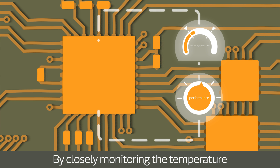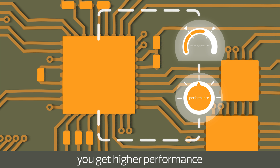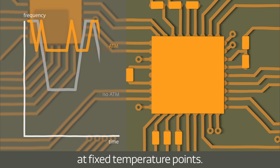By closely monitoring the temperature and dynamically adjusting performance to keep it within a specified temperature range, you get higher performance without overheating, compared to traditional management systems that simply throttle performance at fixed temperature points.